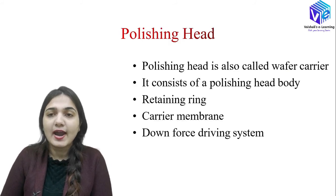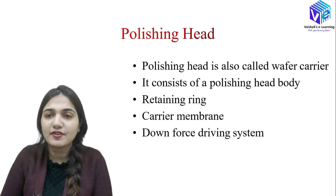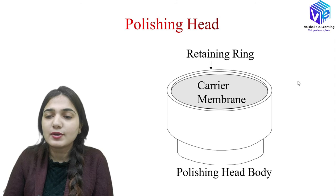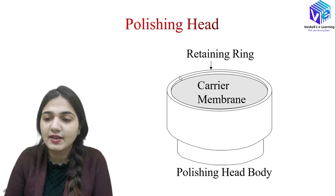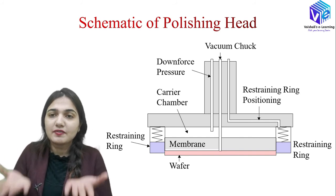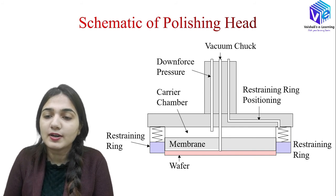The polishing head, also called the wafer carrier, consists of a polishing head body, a retaining ring, a carrier membrane, and a downforce driving system. The retaining ring forms the outer structure, with the carrier membrane inside, and the polishing head body overall. In the schematic, the wafer sits below the membrane, surrounded by the retaining ring and its positioning structure. A vacuum chuck holds the wafer, and downward pressure is applied via the carrier chamber.